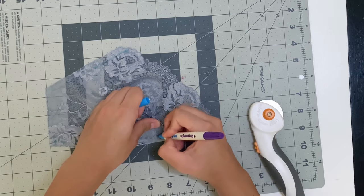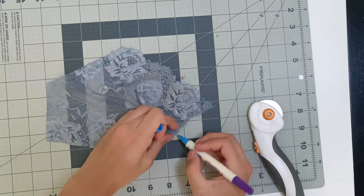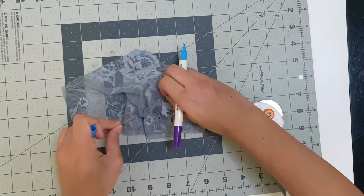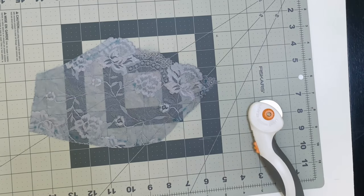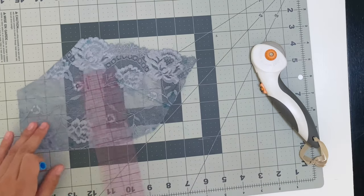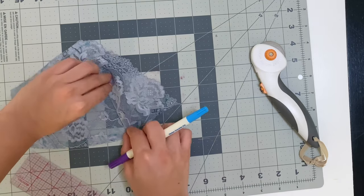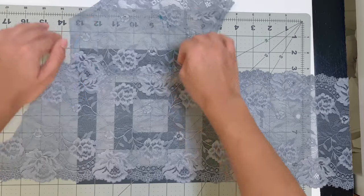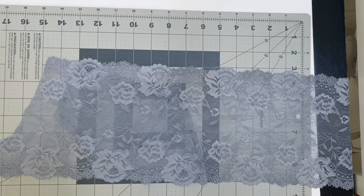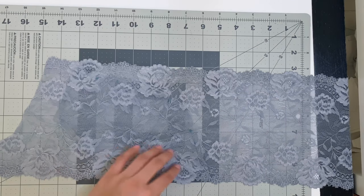Now you have a lace cup! I'm remarking the dart to make sure I get the fold and where it starts and ends. Open up your dart and start connecting your fold to your apex, then connect where it ends so it's like a big triangle. After you mark that, take the rest of your lace and mirror image that piece — place it on top of your other lace right sides together, make sure the flowers match or whatever your design is, and pin it down.